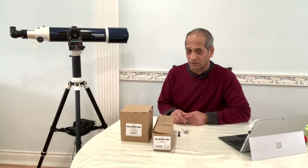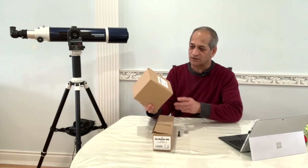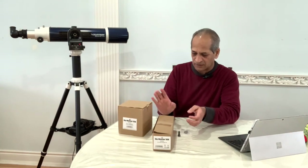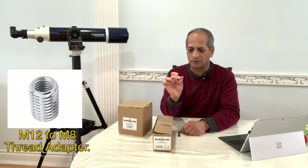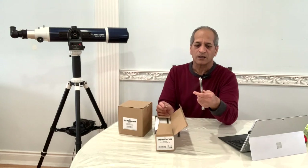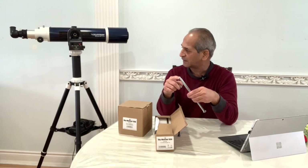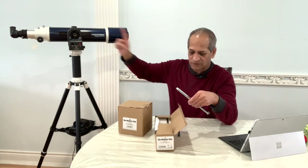In order to convert this mount to an equatorial mount you will need the Sky-Watcher Star Adventure latitude base, or EQ base. You'll see what is in the box, and the Star Adventure counterweight kit. You will also need an M12 to M8 thread adapter because the counterweight bar has M8 thread size and the thread in the mount is M12, so we'll see how to use that.